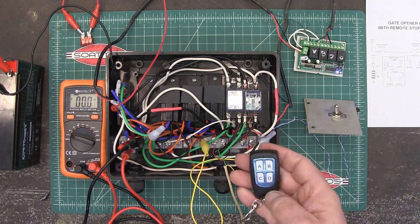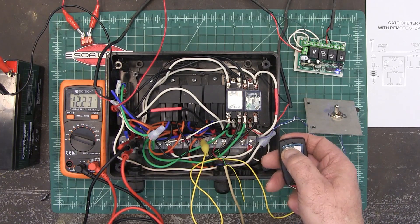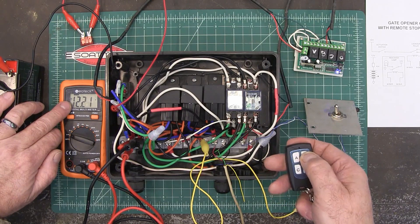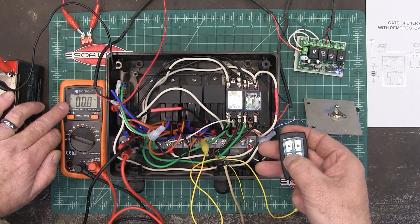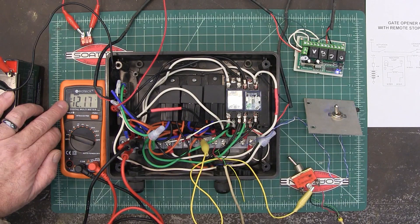Now we want to go ahead and open — we're back to 12 volts. Actually, let's stop it again — hit B — and it stops. Instead of opening, let's go ahead and close — hit C, and now it's closing because we've got negative volts.